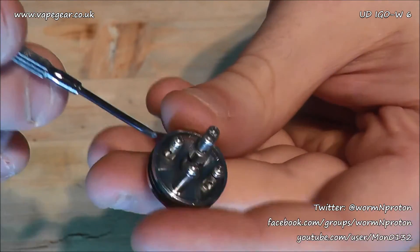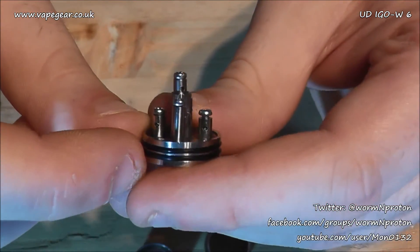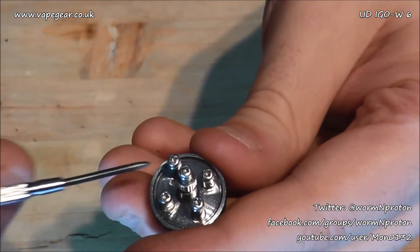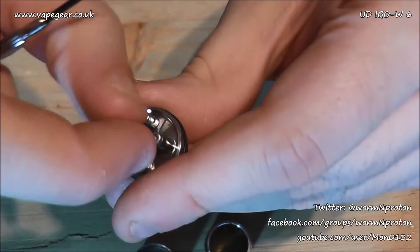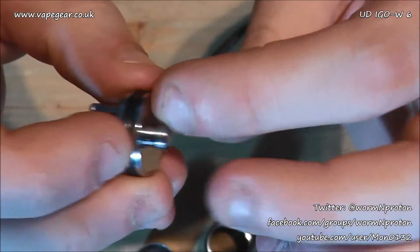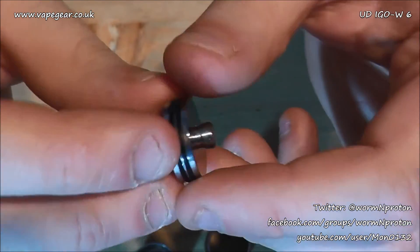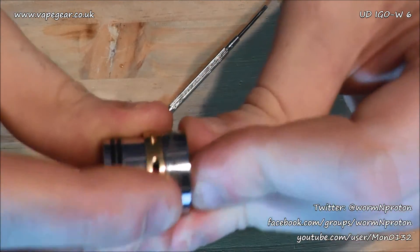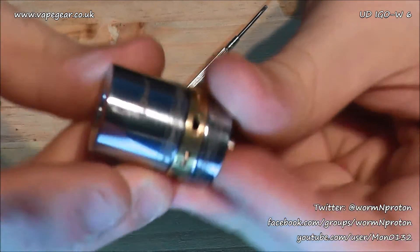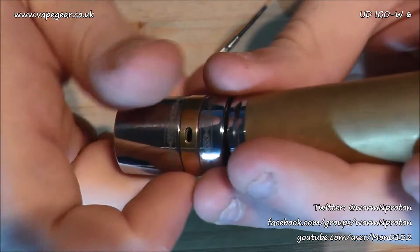There's a very slight juice well, though it's fractional. I've noticed the positive post is a bit wonky — it doesn't actually affect performance but no matter how much I try to bend it back, it makes its way back over. Something to bear in mind. At the bottom there's a 510 connection — non-adjustable, solid stainless steel, fully insulated. Once you chuck your coil in, you just line up your air holes and you're ready to go.